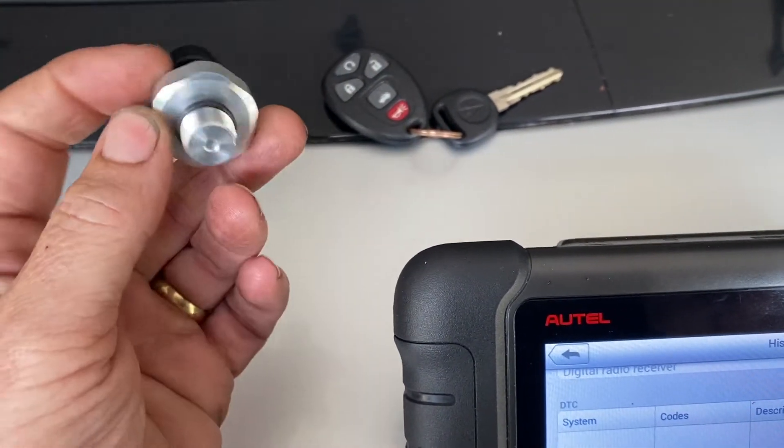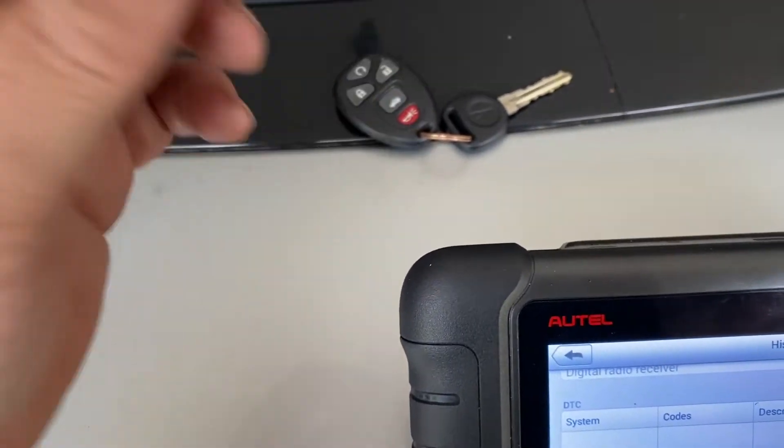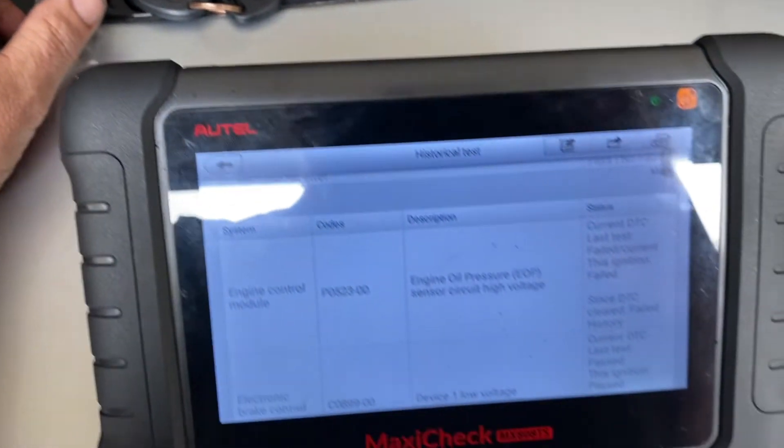A lot of times they leak because there's oil pressure through here — they just leak out of the sides, which causes a bad leak. Or the internals of the sensor just fail, and that's probably what happened here.